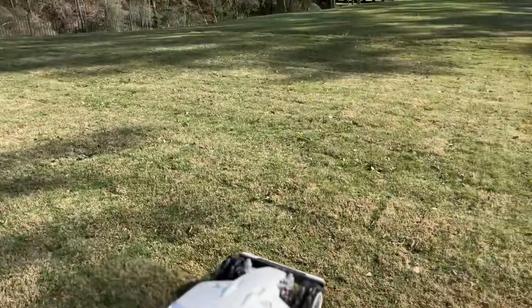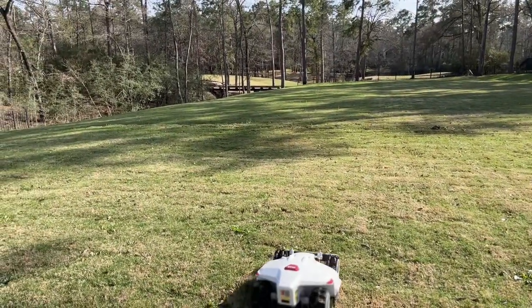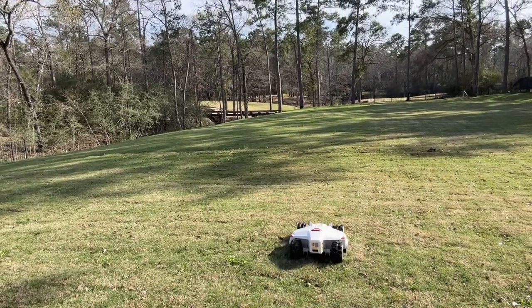Even my wife was skeptical, and now she's like, okay, you can use Luba. If anybody out there is thinking about getting an automatic mower, they run you about $2,500. But on a lot this size, I could spend $1,000 a month just in mowing, so I'm hoping that this can make up the difference and do a great job.